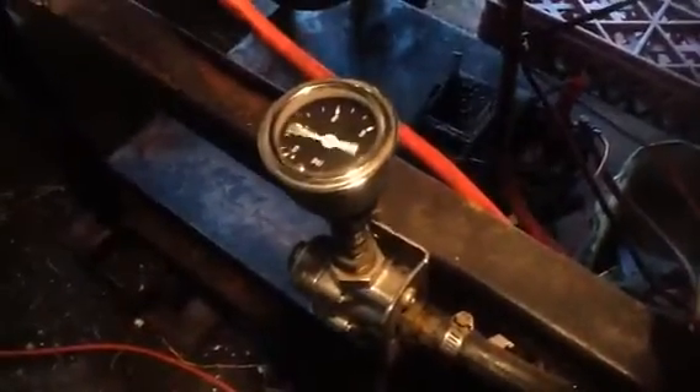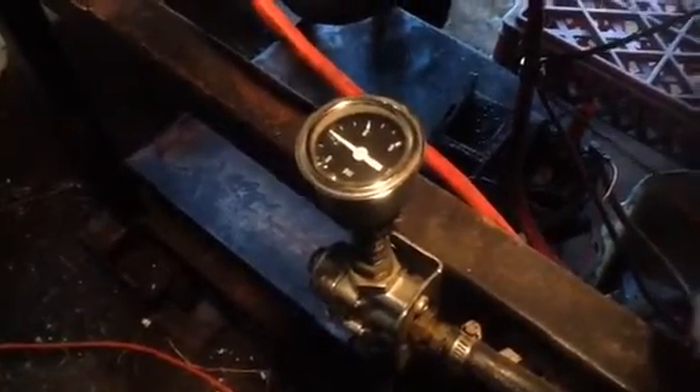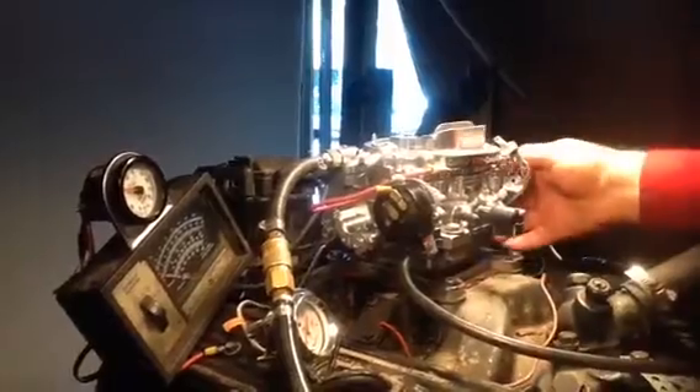We're going to put out 3 pounds pressure with our pump — very important. You wives, make sure you tell your husbands that, especially the ones who don't look at videos and think they know more than the guy that built the carburetor. After the carburetor doesn't run good, you go back and tell them: honey, you need to do what the man tells you.